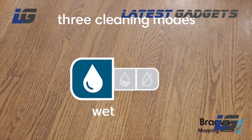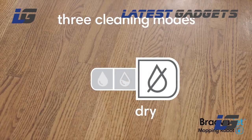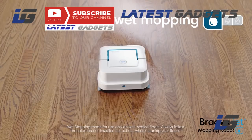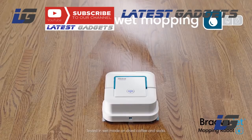Bravajet features three cleaning modes. It recognizes the type of cleaning pad and automatically adjusts the way it cleans. Attach a wet mopping pad and Bravajet uses a triple-pass cleaning motion, precision jet spray, and water-activated cleaning agent to tackle dirt and stains.